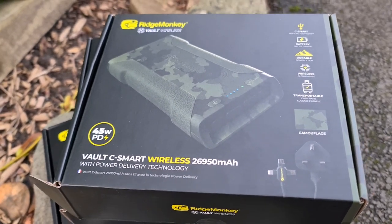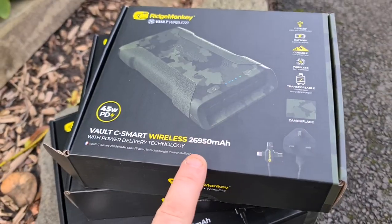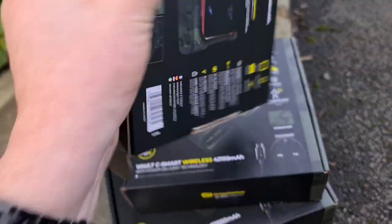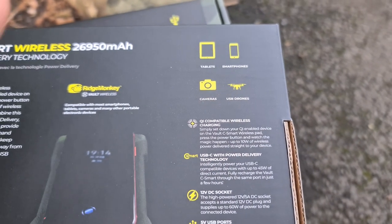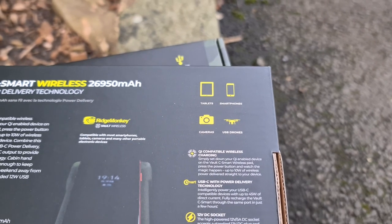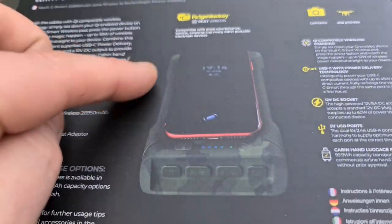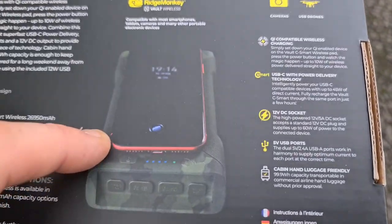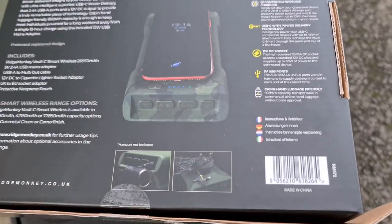For everybody else who just wants to know which one's most powerful - the smaller one is the 26950. This is better suited for your phone, tablets, little cameras, maybe micro drones, and most USB devices. Some people might have vapes and things like that - you can charge those effectively off the small one. You can see the illustration of how your phone would just sit on top of the power pack, so it's nice and portable.